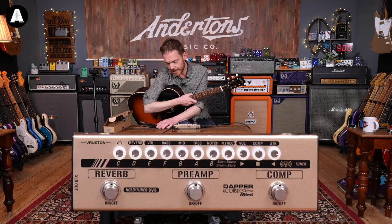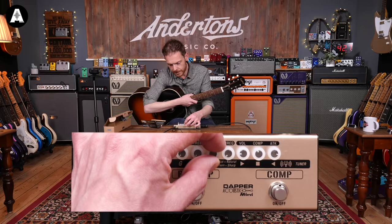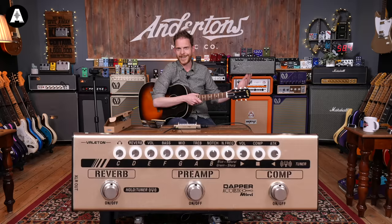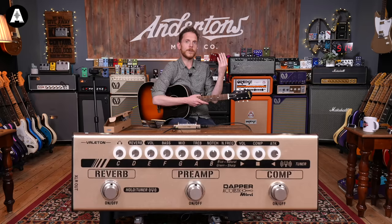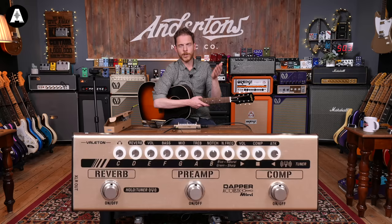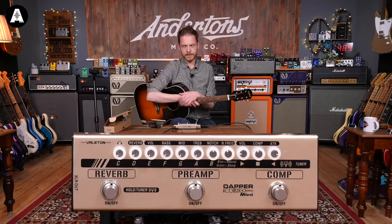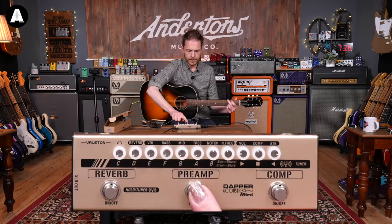The notch controls the notch filter cut — the gain amount — at neutral at noon. There's no centre detent, but that's okay. The frequency just sweeps up and down the frequency range to find your notch. If you don't know what a notch filter is, it's a very narrow-band EQ. On acoustic guitars, which are much more prone to feedback, you can use it to take out the frequencies causing trouble. So if 440Hz or whatever is making you feedback, you can just turn it down.